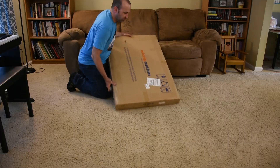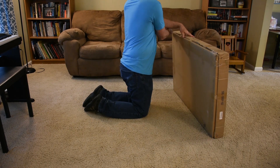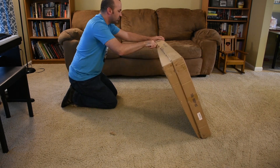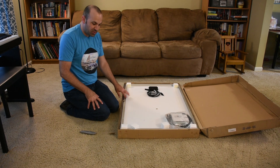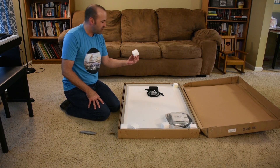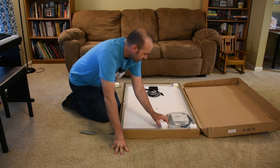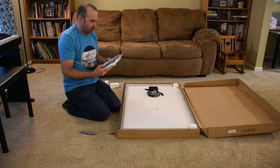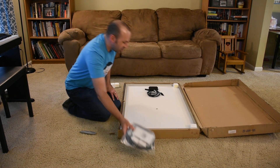Let's open this package and see what kind of product Windy Nation puts out. Right off the bat, there's minimal protection — it looks like there's a few styrofoam cubes in the packaging. It looks like all of the electronic wiring and charge controller are right here in the back of this panel.